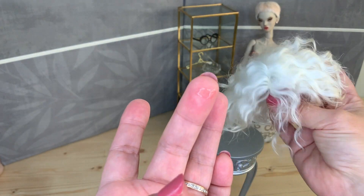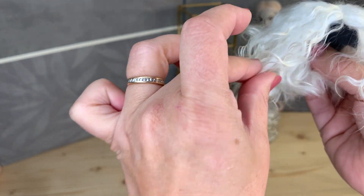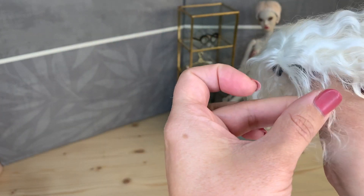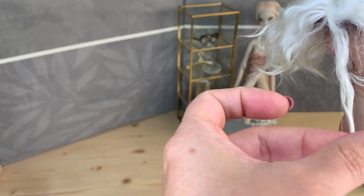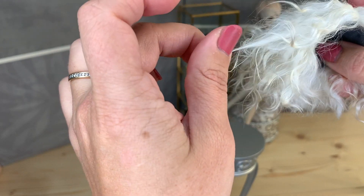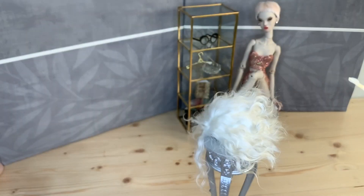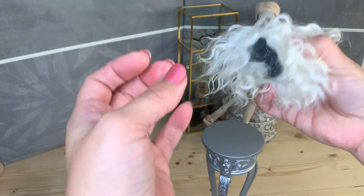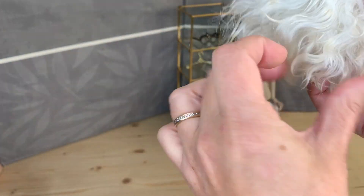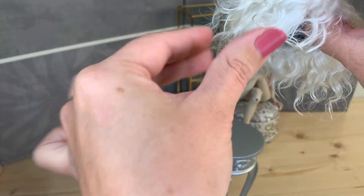This is very good for styling short wigs also, which gives more separation. I would like to give separation just at the ends. And you style it like this, a little bit turning, pulling gently through your lock. If you feel you need a little bit more, you can take more. My fingernail is totally dry. You see, we're getting very nice locks.